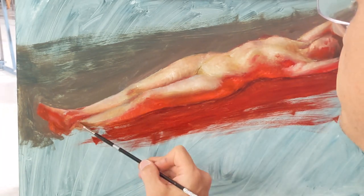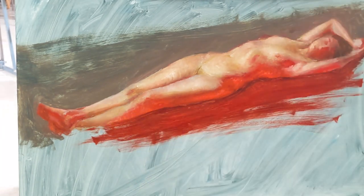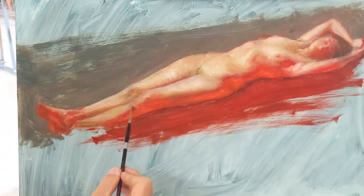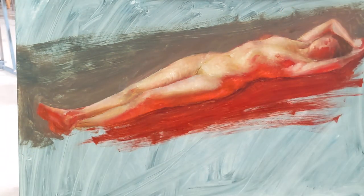This painting is not completely done. I wish I would have finished it in that one sitting, but sometimes that just doesn't happen. So I hope you enjoyed this demo — I'll probably finish it later. Have a stellar day.